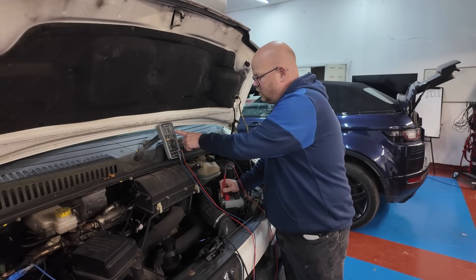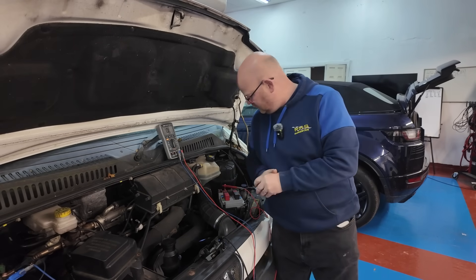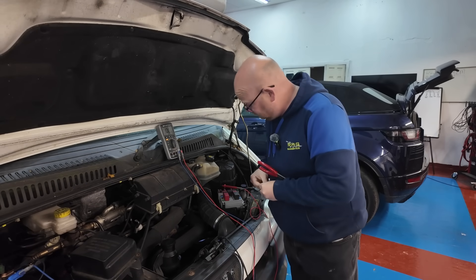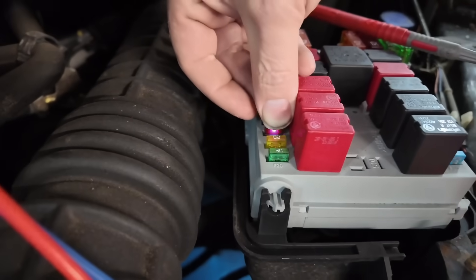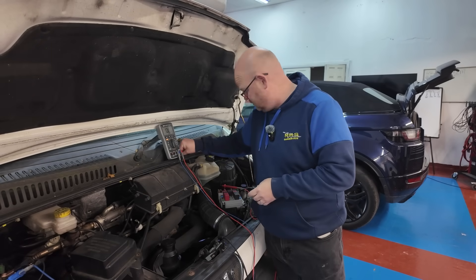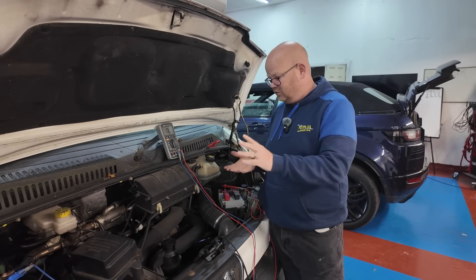We have got 16 ohm resistance. That does feel like a semi short to earth. So I'm going to try putting a fuse in and see if it pops. And yeah, it has popped. So we have got not enough resistance to earth. Now we've got to work out which way that goes and where it's going to.